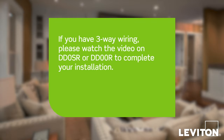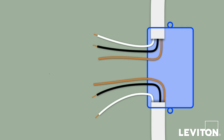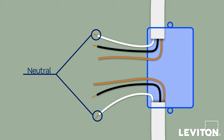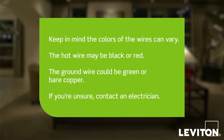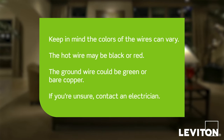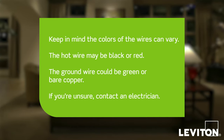If you have three-way wiring, please watch the video on DD-0SR or DD-00R to complete your installation. Note that in this example, there is a black hot line wire, a black load wire, two white neutral wires, and a bare copper wire which is the ground. Keep in mind that the colors of the wires can vary. The hot wire is traditionally black but can be red. Neutral is usually white, and the ground wire is bare copper. If you're unsure, contact an electrician.